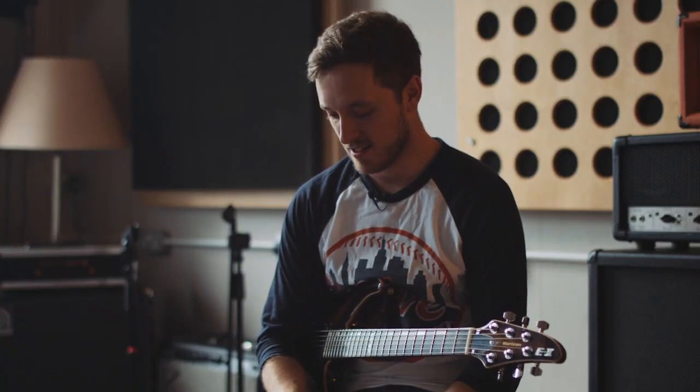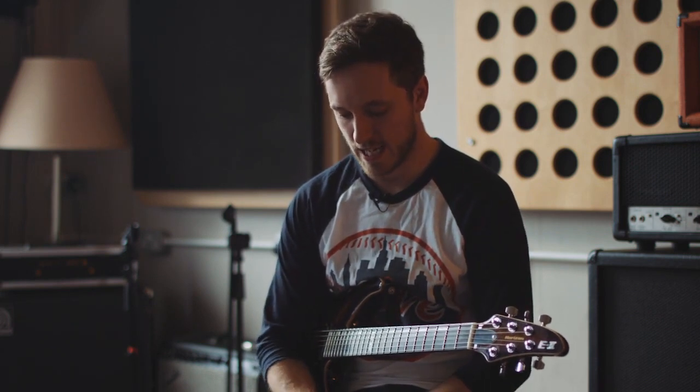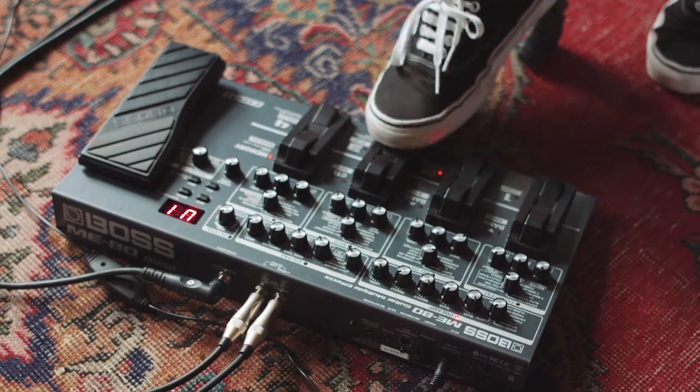Patch three is an octave sound on the lead setting on the preamp. I've never really used an octave pedal, but this pedal gave me a chance to play around with that and I had loads of fun with it.